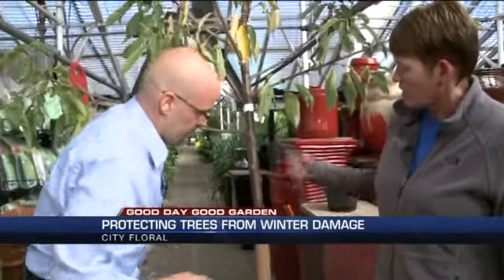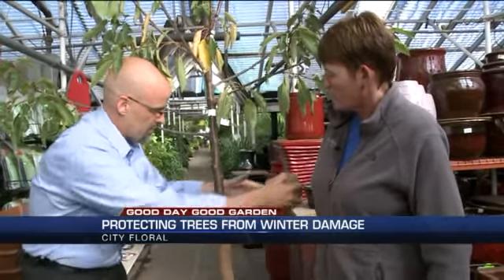We're going to get to the top, we'll cut it off, fold it under, and it's ready to go. And this will stay on there all winter long. When do we take it off? Next spring. And then the tree will be happy. That's right — that's what we want. Happy trees.